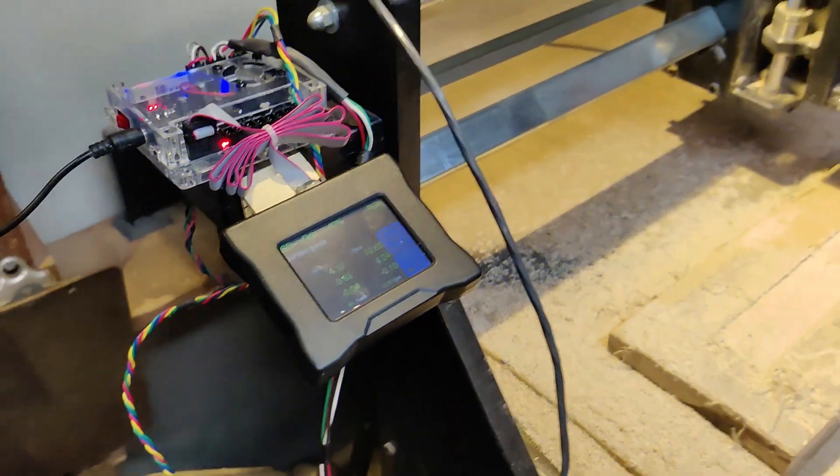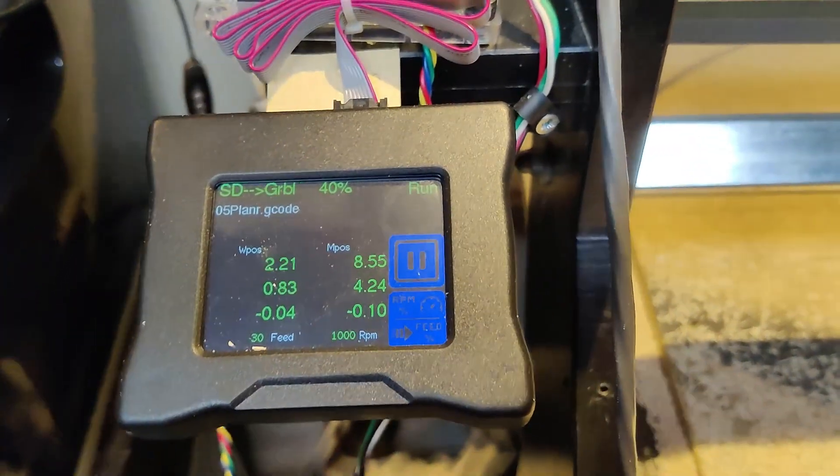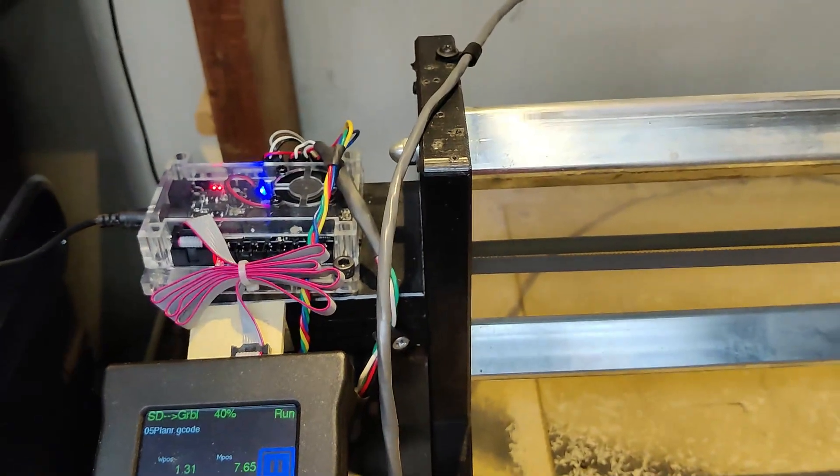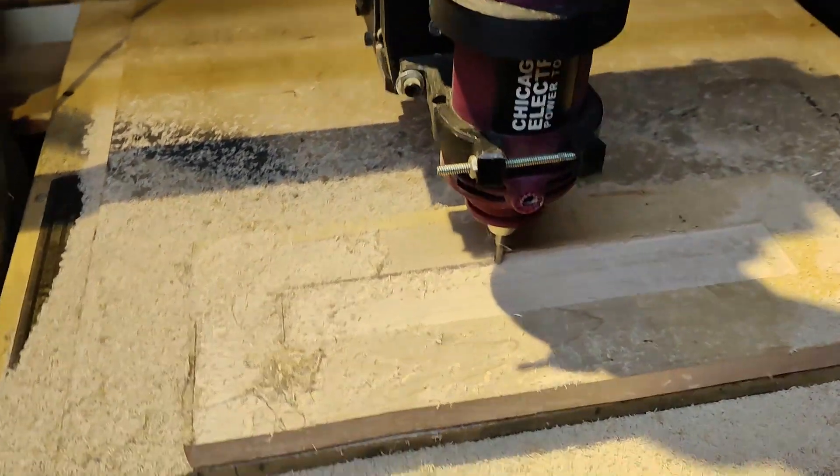Hey everybody, it's Mark from Mark's Home Hobbies. What do you think about that? Zenbot 2424, since I converted it over to Gerbil with an offline controller.